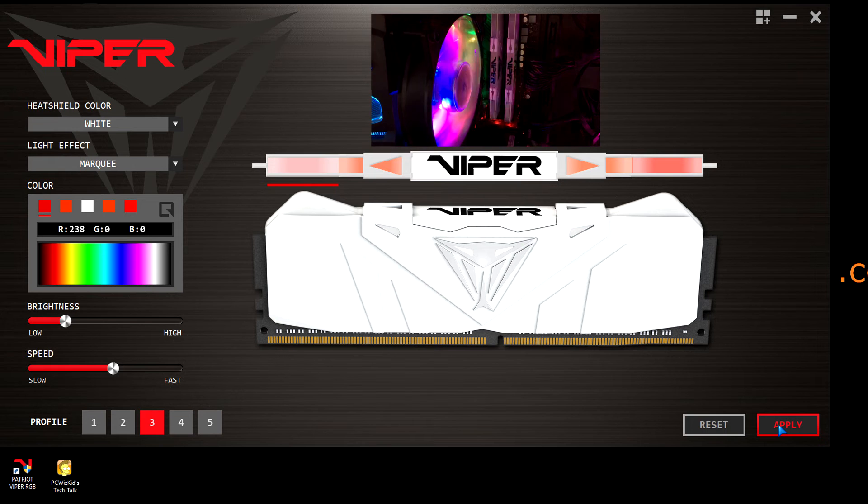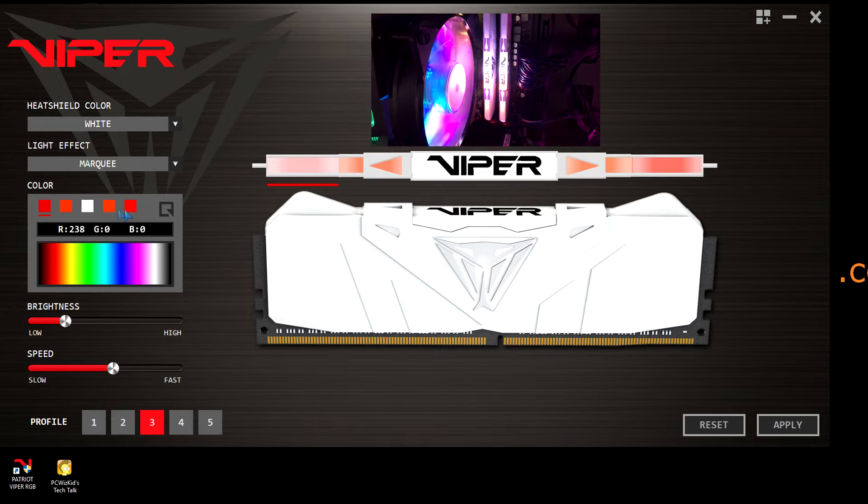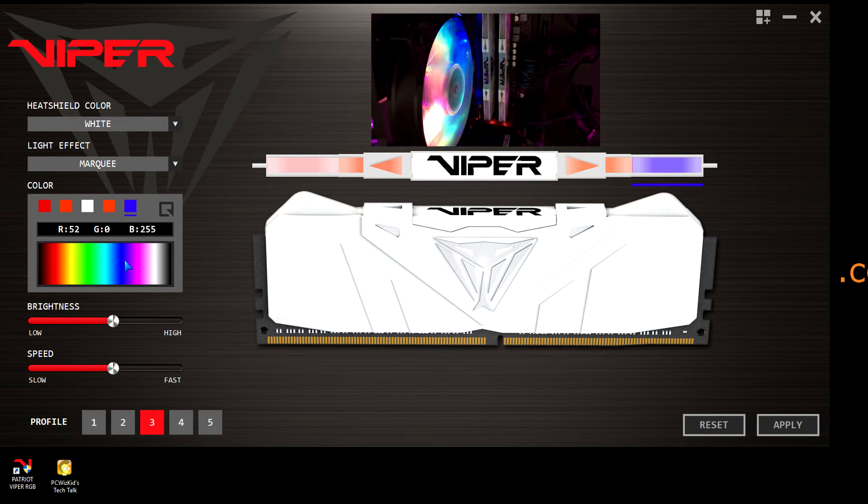I'm using the marquee effect. If I want to slow it down, I can use the slider there to basically put the speed to my liking, because sometimes it's a little bit too fast. If I want to adjust the colors, of course, I can go ahead and change that a little bit.